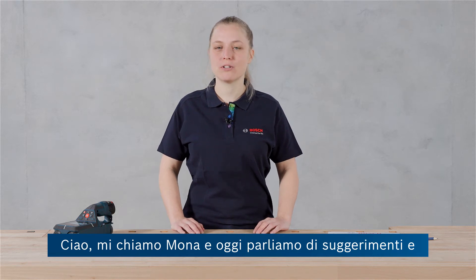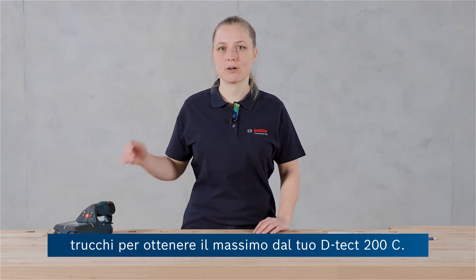Hi, my name is Mona and today it's all about tips and tricks for getting the most out of your DTEK 200C.